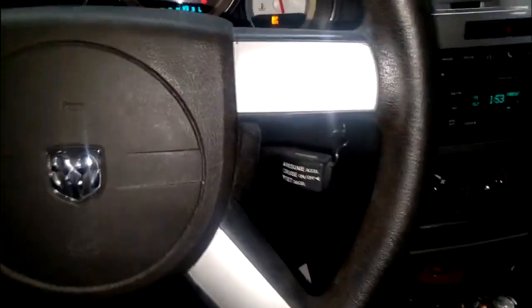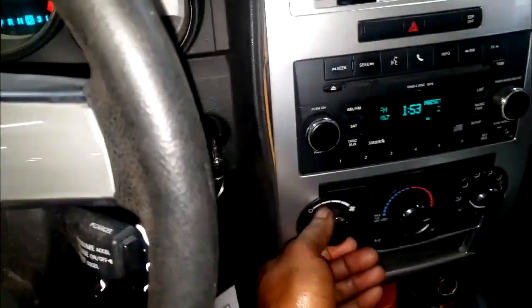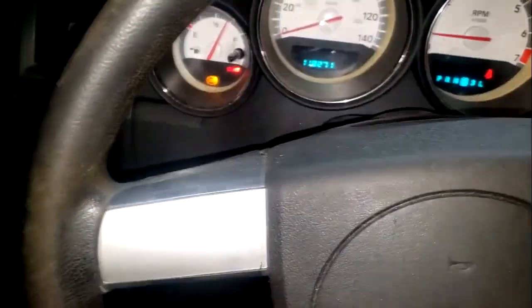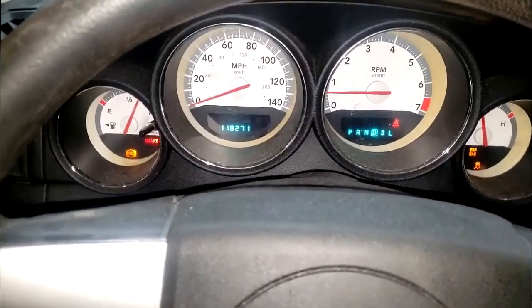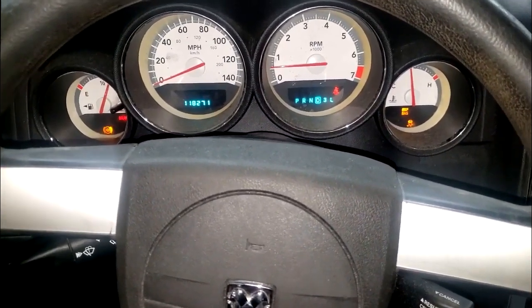Welcome back to the channel, guys — Brothers Motors. Look at all these lights, it's like a Christmas tree over here. This is a 2010 Dodge Charger with 118,000 miles. You can see ABS, brake, ESP, and traction control lights — everything related to ABS is on. Without further ado, let's find out what this ABS module sees.